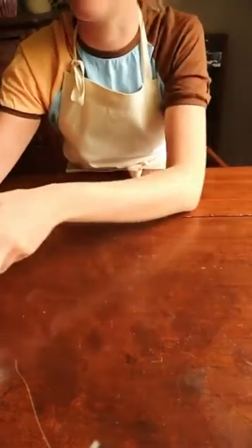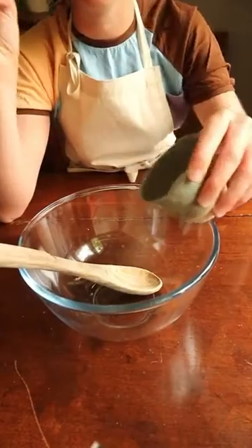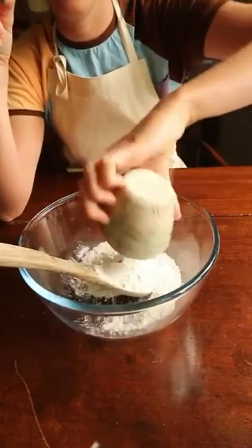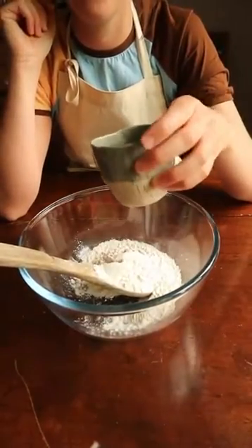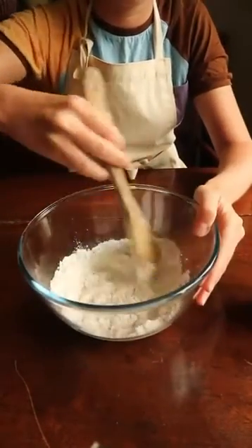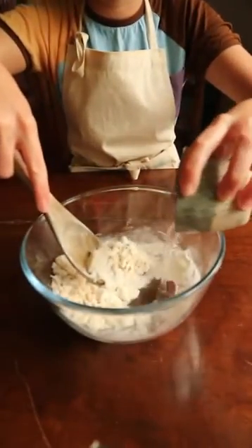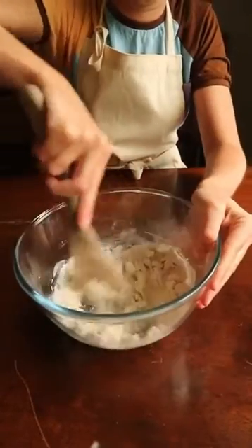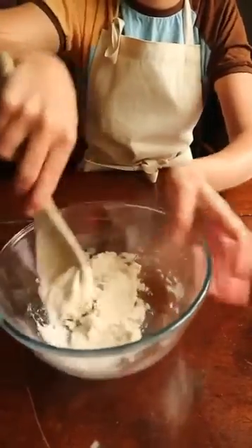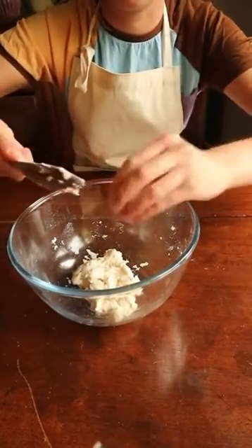So first of all I'll show you how to make the dough. I've measured these out: a quarter of a cup of salt that goes in, half a cup of plain flour, and a quarter of a cup of water. I'm just going to add a little bit of water at a time and mix it in. If you want to add food colouring, this is the time to do it.